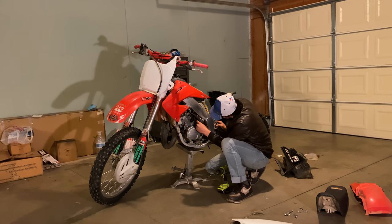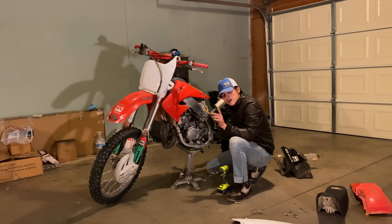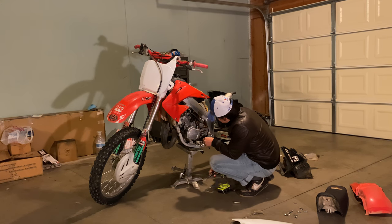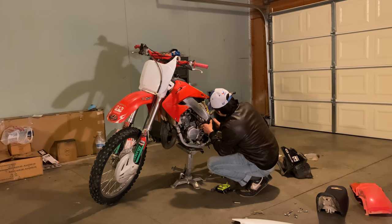A 125 and a CR85 RB model — this is important, it's got to be the RB model. Because if you're over 5 feet tall, you've got to go with the RB. Anything else just doesn't make sense in my opinion. It'll work for you.